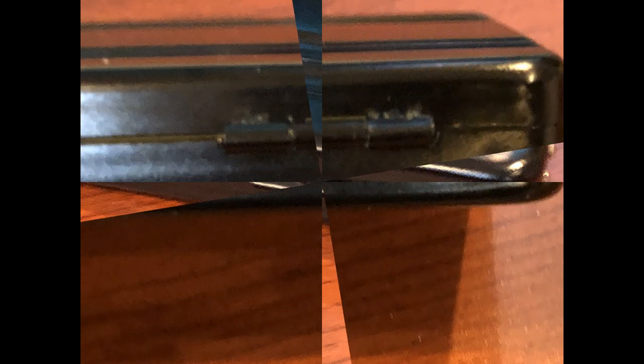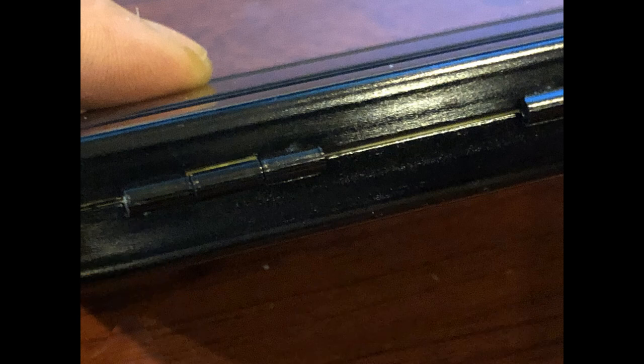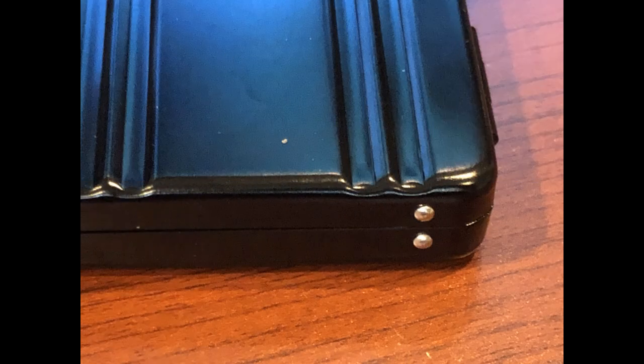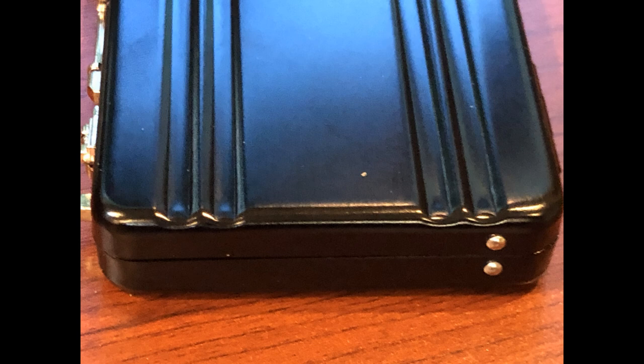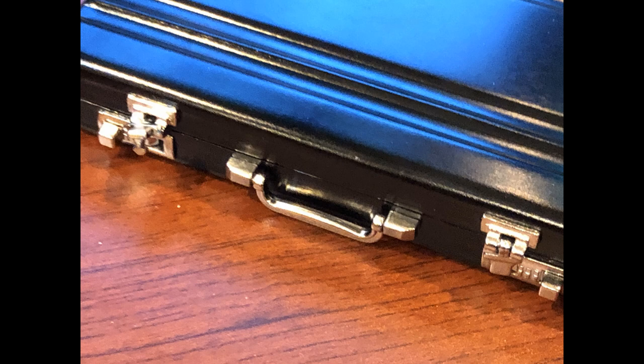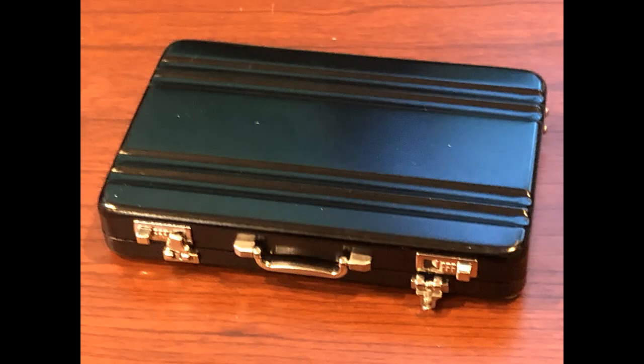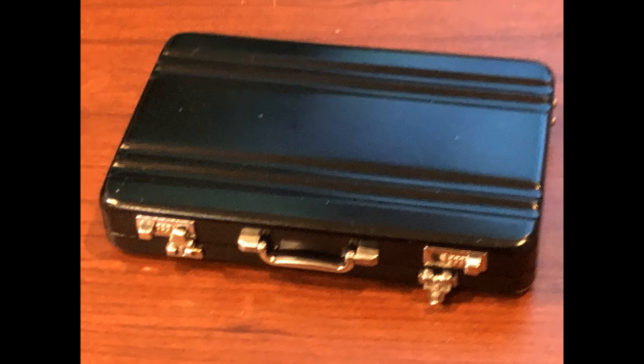Product features: suitcase design — the aluminum credit card holders are designed with a suitcase shape, simple and elegant, look interesting, and can be used as table decoration on your desk. Wide range of usages: the business card organizers are cute and suitable for daily use at school, office, or home. You can also apply them as gifts for family and friends.